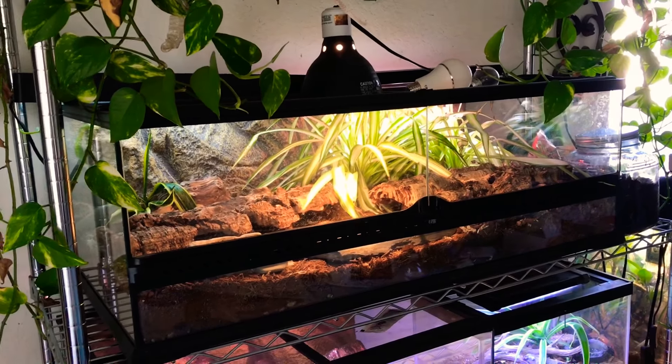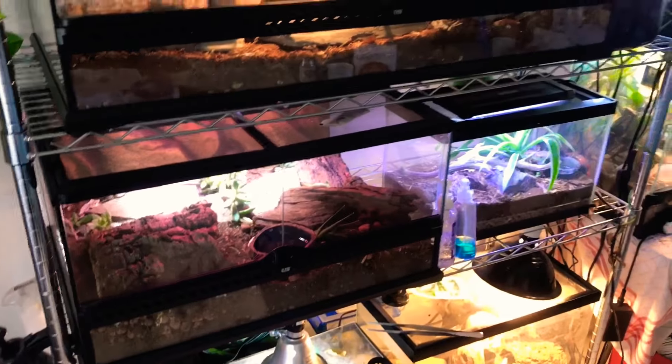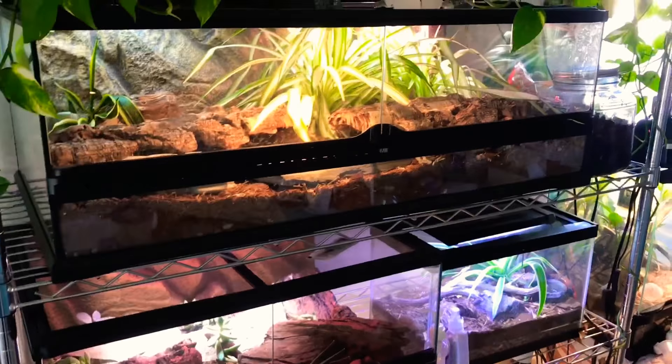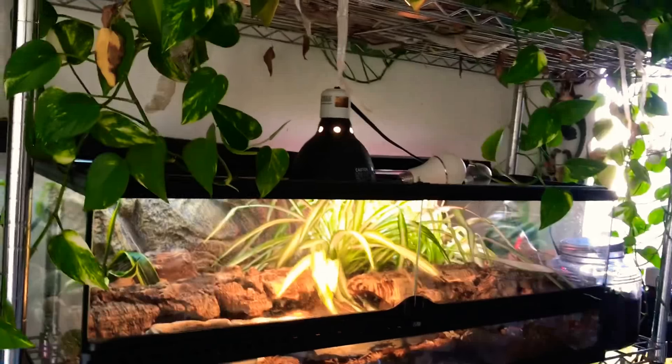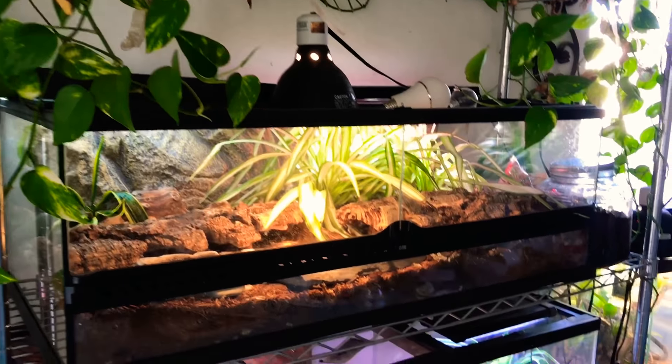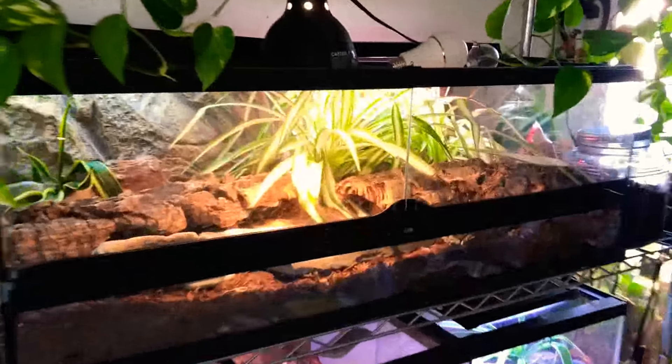Hey guys, Naked Reptiles here. Today I just wanted to do a quick video — kind of an update on my rack system and let you guys know what has changed since the last time I did an update video. Let's get started.